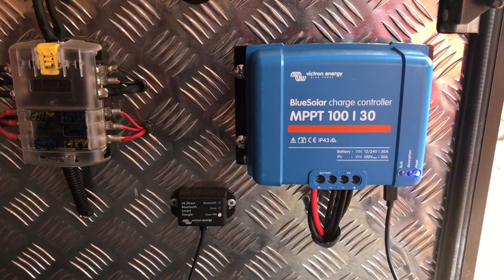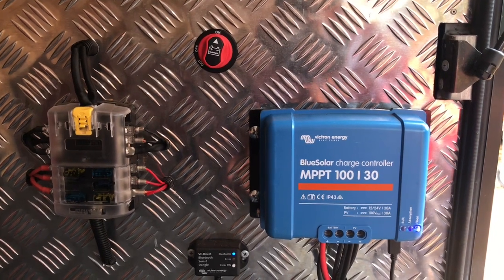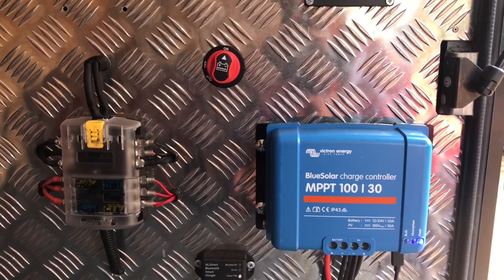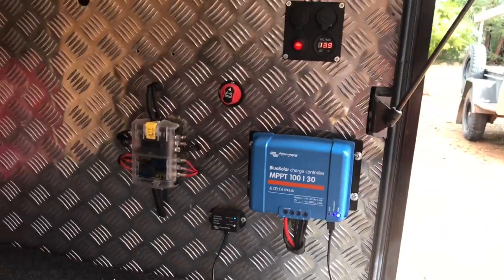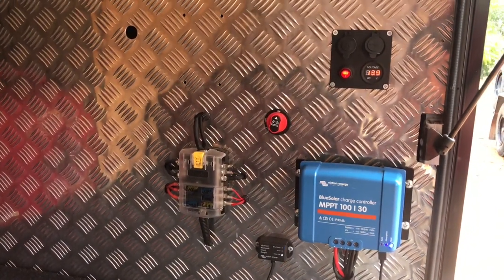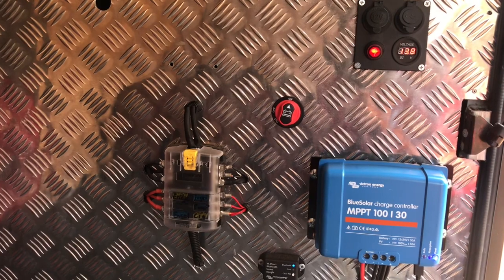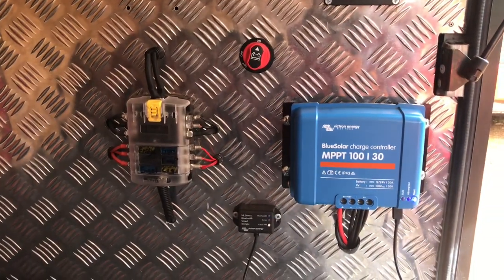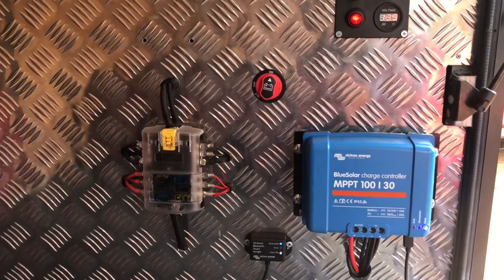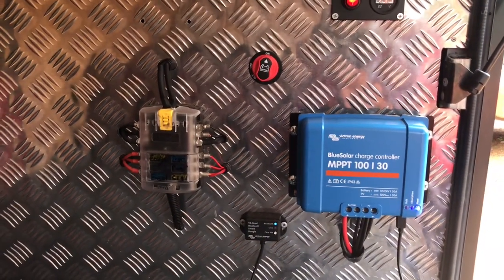We've just come away from a six-day trip and I haven't had to externally charge the batteries at all. I've got two 150-amp AGM batteries in the bottom which I'll show you in a separate clip — they're underneath the main floor. I did plan to put in a DC charger to charge the batteries from the main vehicle while traveling, but found the two solar panels and this charge controller were charging the batteries enough. So that's since been removed and used elsewhere on another project.